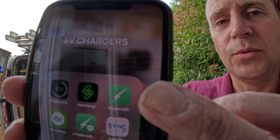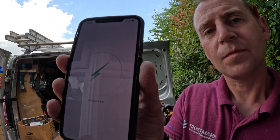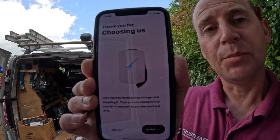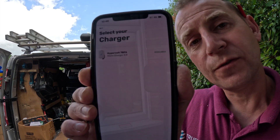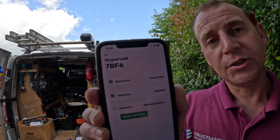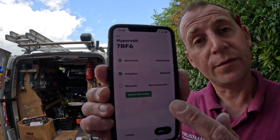The first thing you need to do is download the Hypervolt app — it looks like that symbol there, so click on that. This is the screen that comes up. From this point, push the start button and it will search for your charger. There's mine, so you select that, and then it checks the Bluetooth and allows you to adopt it.